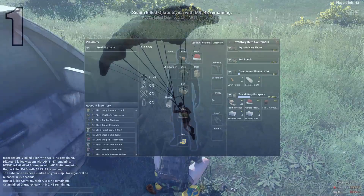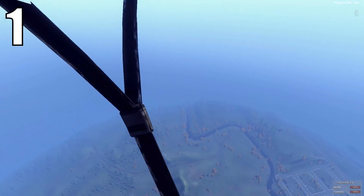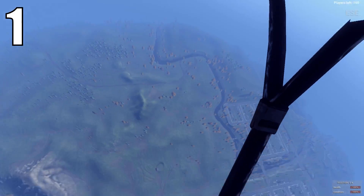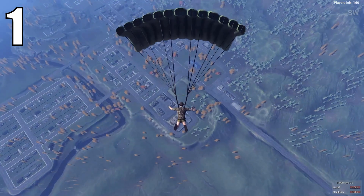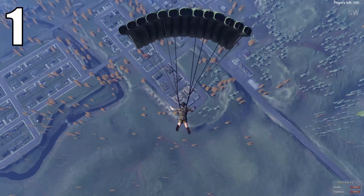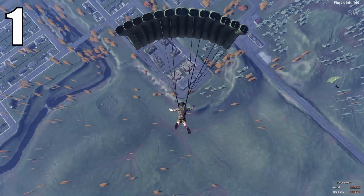The first tip I'm going to give you is: when you first start the game, you'll notice you're inside a parachute. What you should do is go into third person — you can do this by pressing the T button — and look straight down. When that happens, you'll start falling faster, like a free-falling effect.